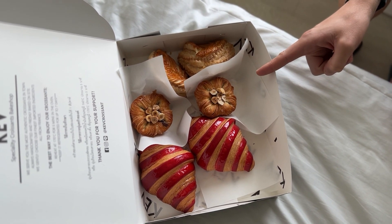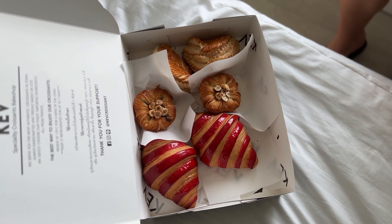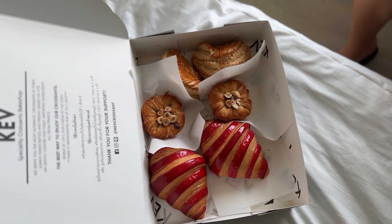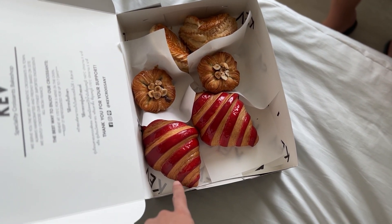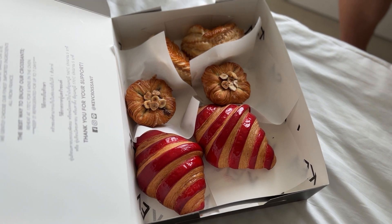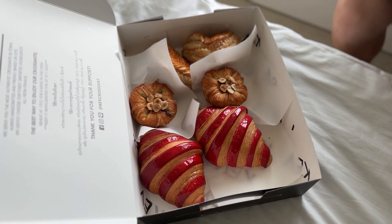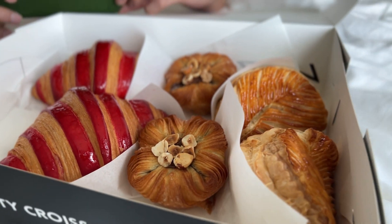I think it's called a coeur. And then that's the raspberry croissant — it's got a raspberry filling inside but it's extra sticky on the outside, you can see it's like glazed. It should be really cool with some jazz music behind it.